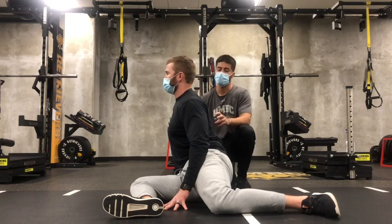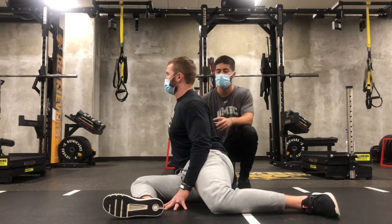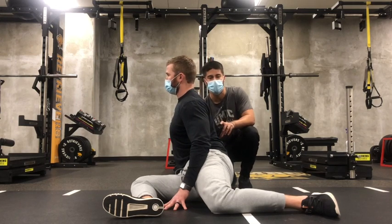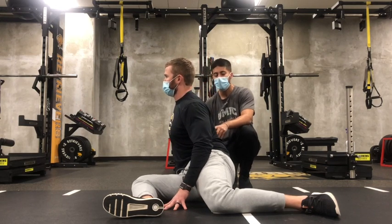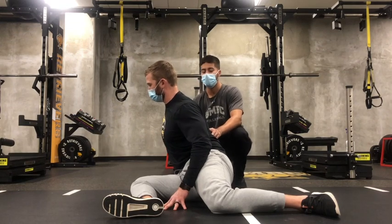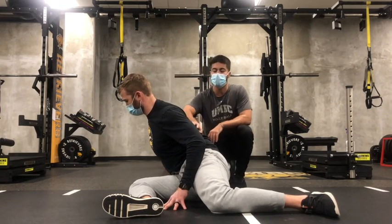Now to get into the passive stretch for external rotation, we want to lock all the tissue down on the back. So we're going to keep our chest big, squeeze the low back, and we want to go to a little bit of anterior tilt — so it's not going to stick the butt out. Now to get into the stretch, we want to think we're going to reach our belly button over that front knee. He's going to reach and maintain the tension in the spine.